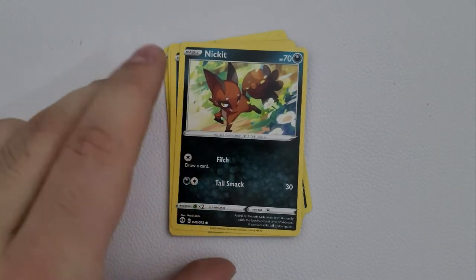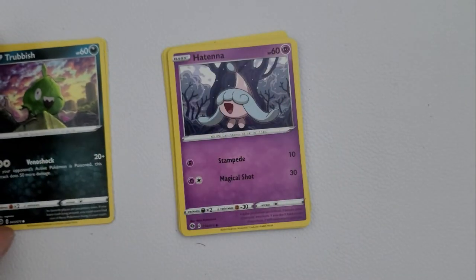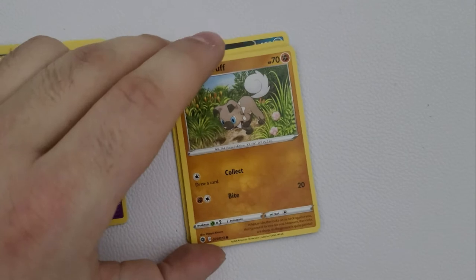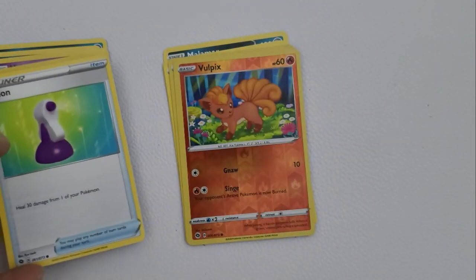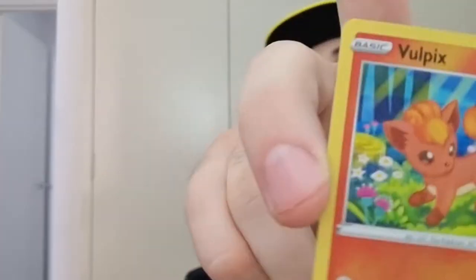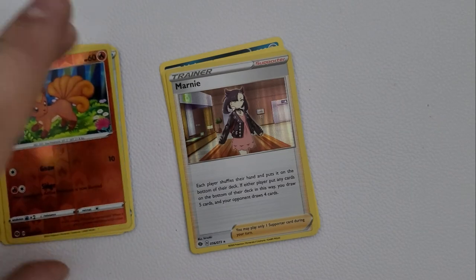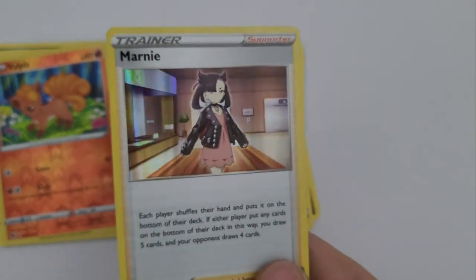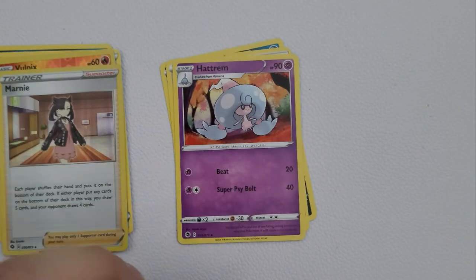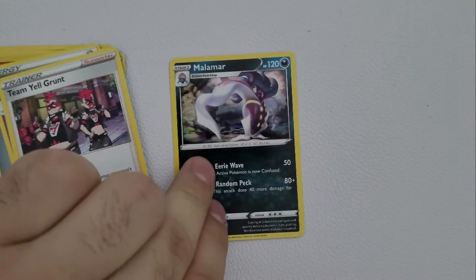Pack number two: we have a Nickit, a Trubbish, a Hatenna, a Rockruff — good boy — a Potion card, and then our shiny which is a Vulpix. Very nice, I like the red around it. We also have a shiny Marnie trainer card, some colorless energy, another Hatenna, a Team Yell Grunt, and another Malamar. So we now have two Malamar.